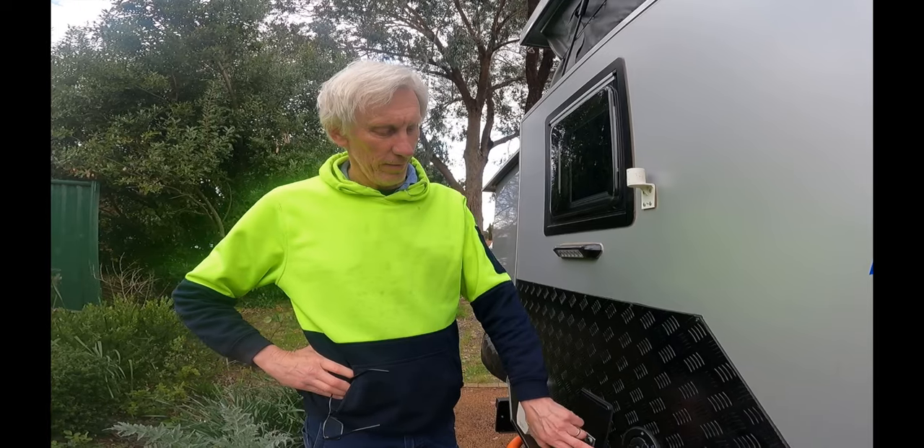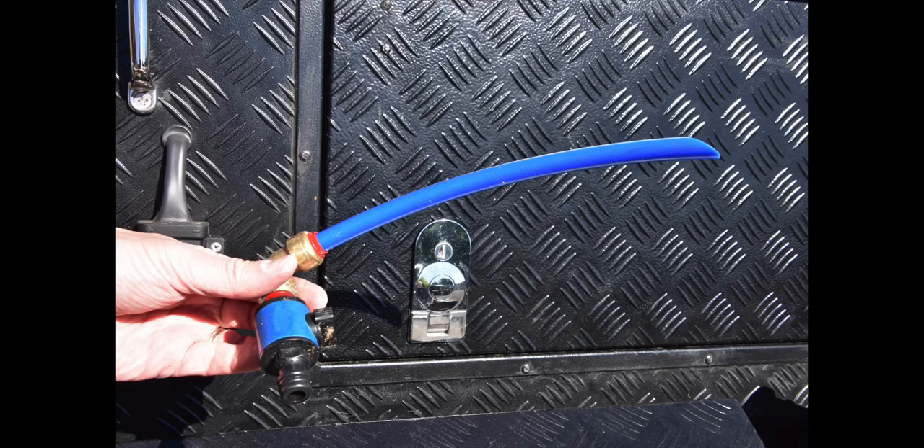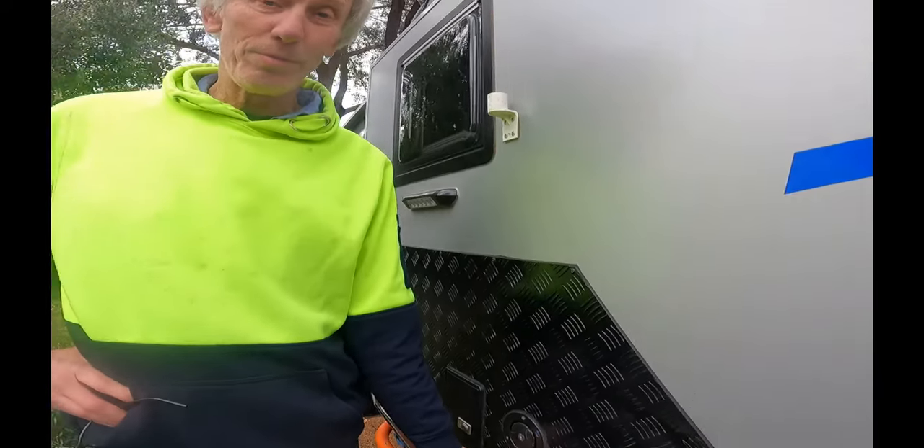You fill up the tanks through here with our special adapter - this is also where you'd plug into mains, though we've virtually always been off-grid. You need to clean the water tank out regularly. We do it every three months using a product called Tank Clean, which you can buy from Super Cheap or BCF. You throw it in, fill the tanks up, go for a drive to swish it around, let it sit overnight, then drain and flush it out with fresh water.